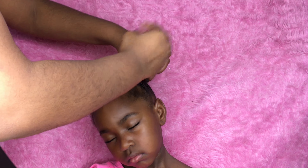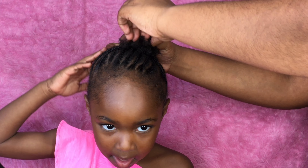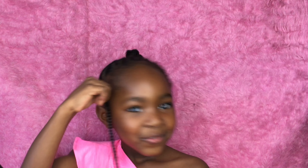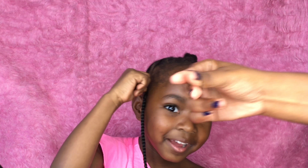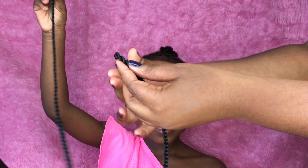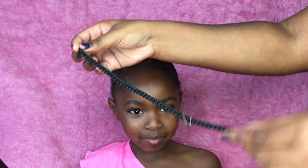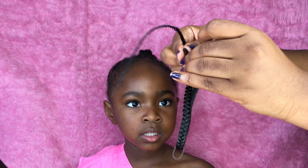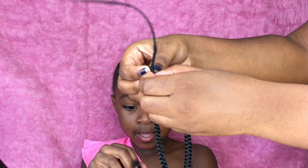Now we're going ahead with a rubber band and putting all the braids into a bun — you want to make the bun as small as possible. Now we have the crochet braids. These are some braids that she had crocheted previously and I just saved them because she didn't have them in for that long.